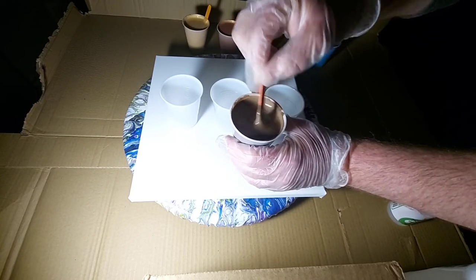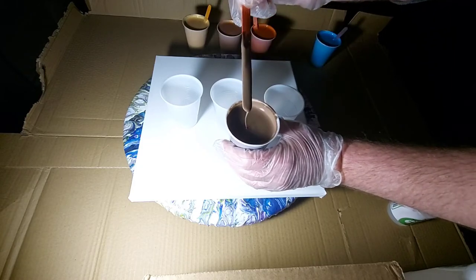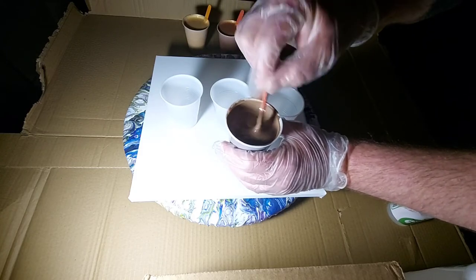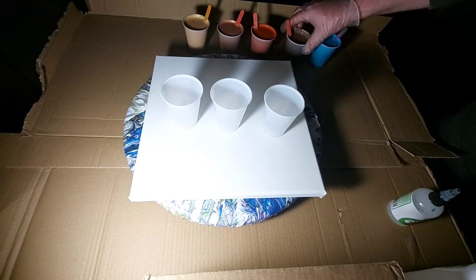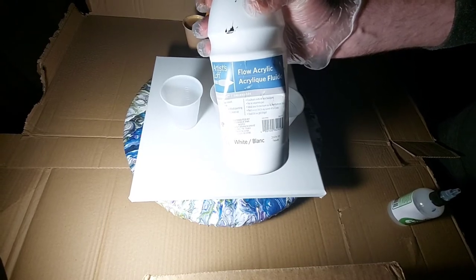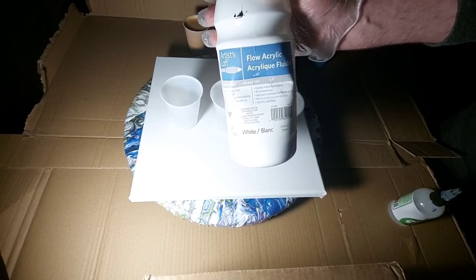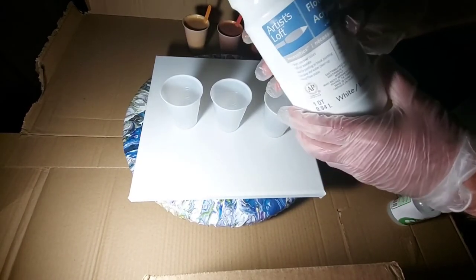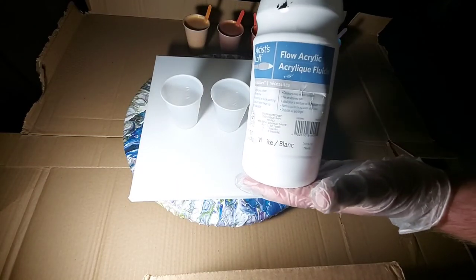I was thinking about maybe adding a little copper to the mocha because it kind of looks a little flat, but I decided not to — I want some texture to the painting. And then the white I'll be using is Artist Loft acrylic. This is mixed with water and Floetrol — American Floetrol.